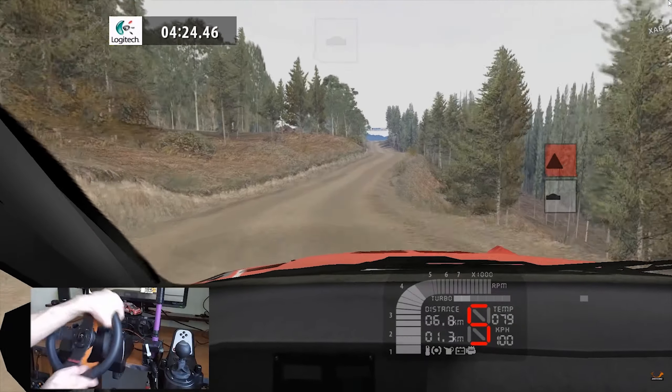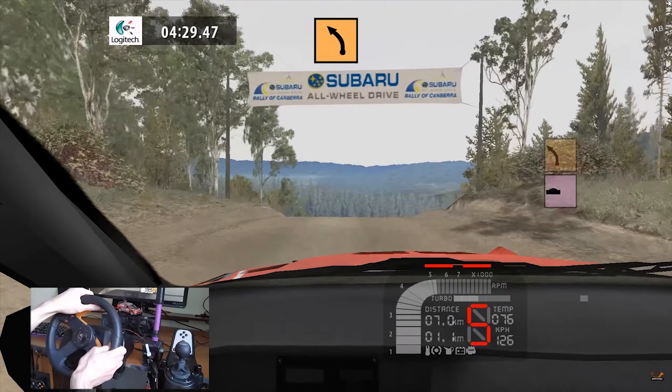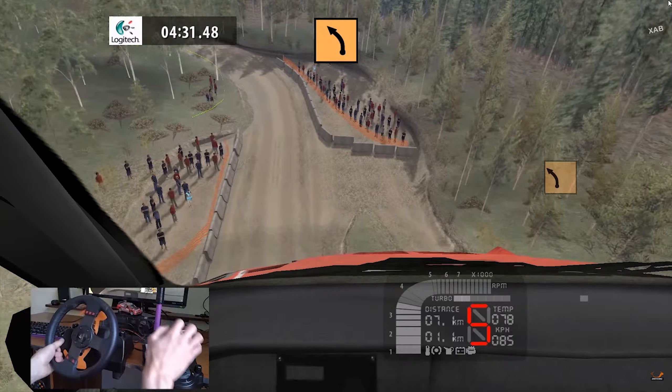On two, right four, goal closed, right three plus. Caution, keep middle of a jump.